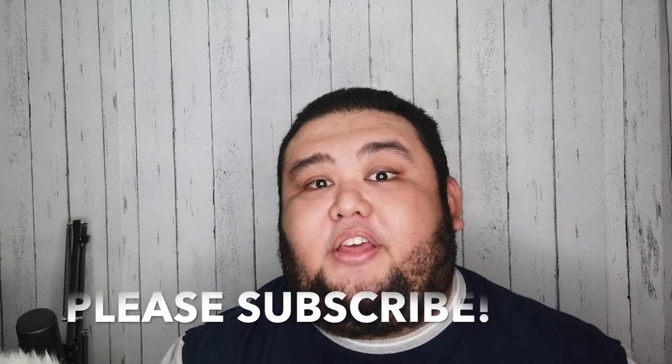Alright, that's it for today guys. I hope you like this video. And if you do, please subscribe and hit the notification bell for my future videos and updates. And special mention to France and DigiGadgets for getting me the phone and IablesPH for the case.